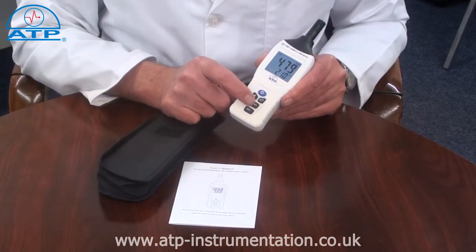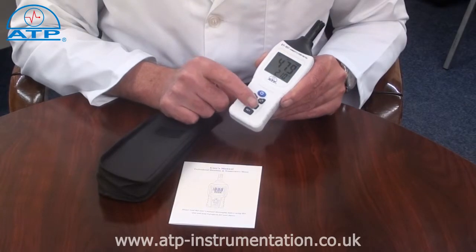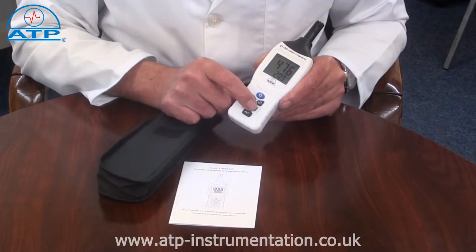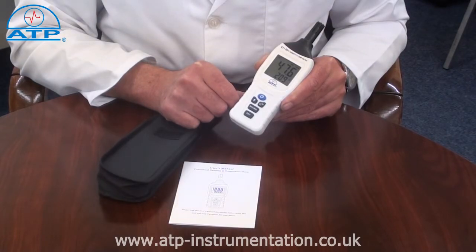There is also a min-max memory which continually updates since power on. There is an auto power off function after 15 minutes of no activity, and a low battery indicator to indicate a battery change is required.